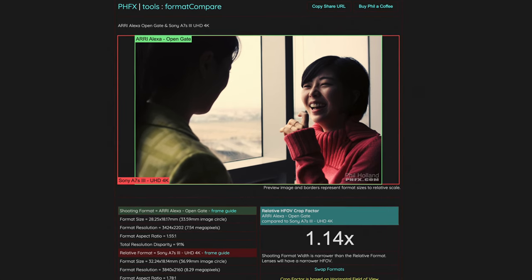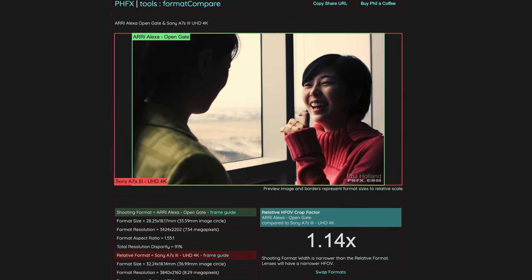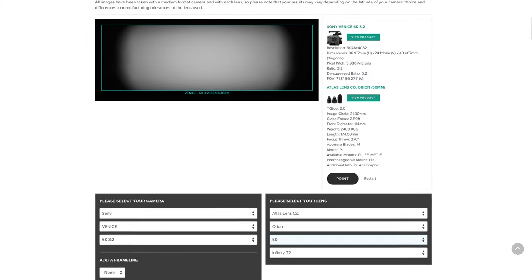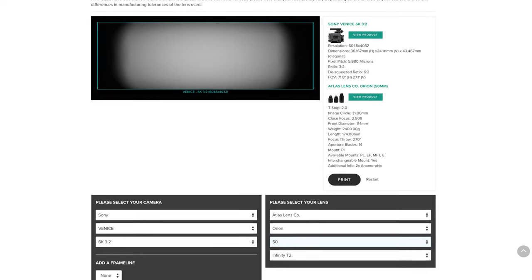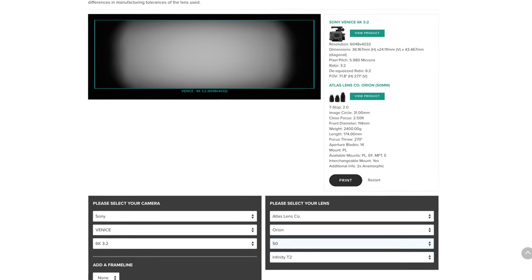First, pick an internal recording format. The Sony FX6 shoots either 16:9 or 17:9 — I'm choosing 16:9. You'll generally want to choose a format that utilizes the most height of your sensor. Most vintage and modern anamorphic Super 35 or full frame lenses will cover your camera's full sensor height.